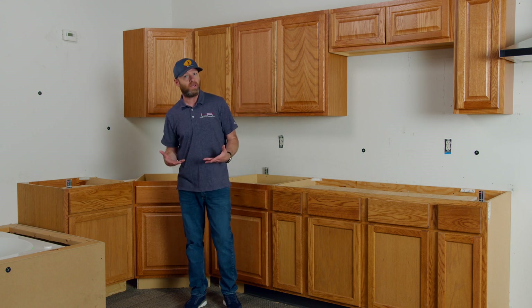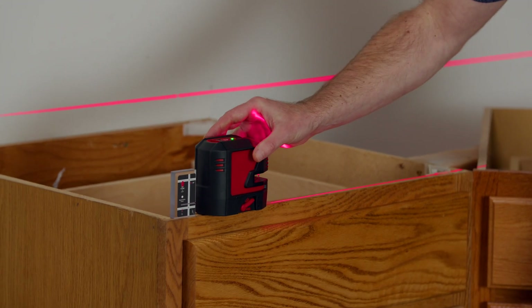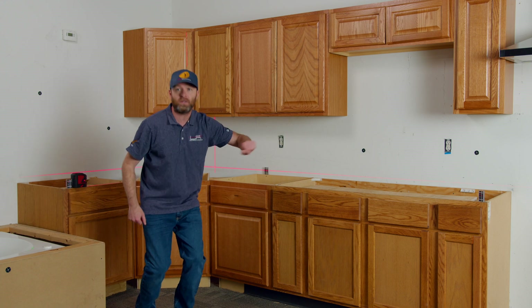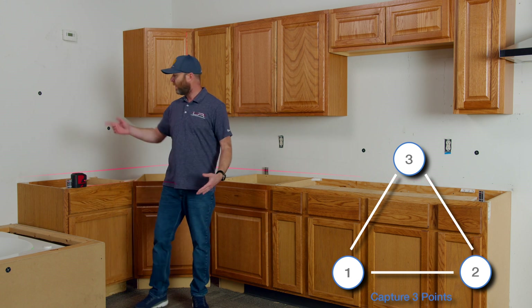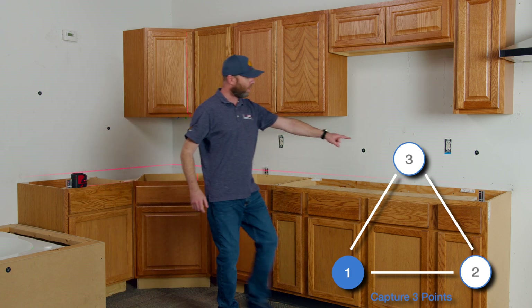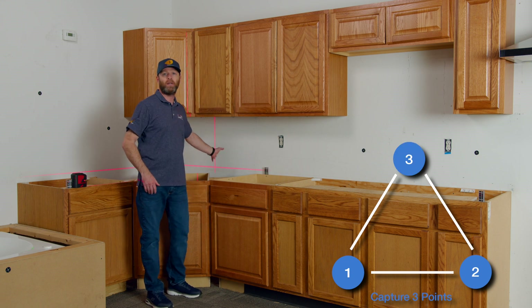The other method we can use is our self-leveling laser. With this device, we turn it on and set it up on one end of our cabinet run. You can see it's projecting a perfectly level laser line across the whole kitchen. We take our 2D/3D laser and aim right onto the laser line to shoot our left, then aim onto the laser line to shoot our right, and then aim onto the laser line to shoot our back point near the back corner.